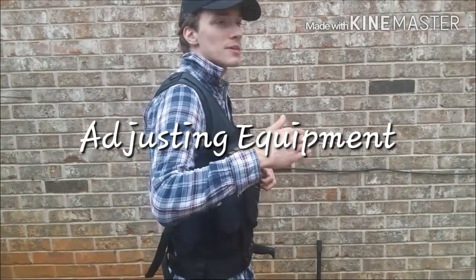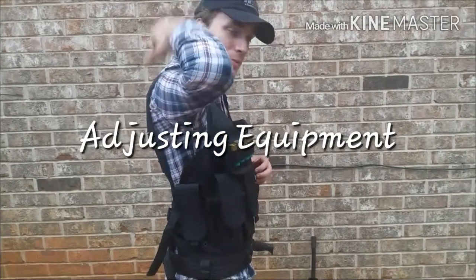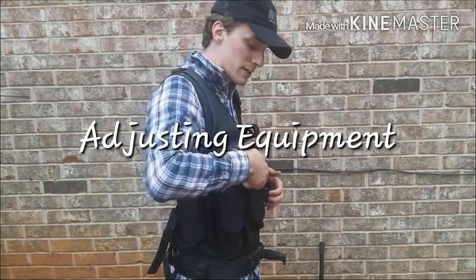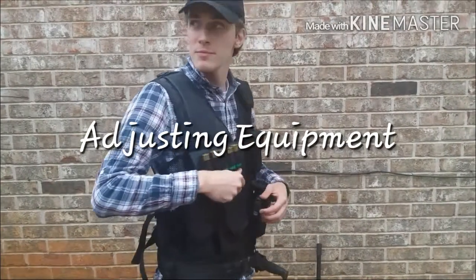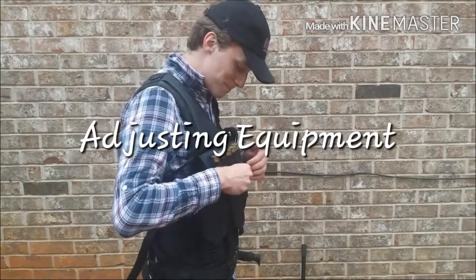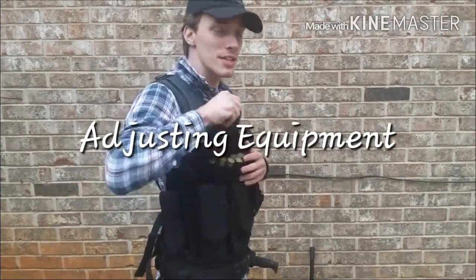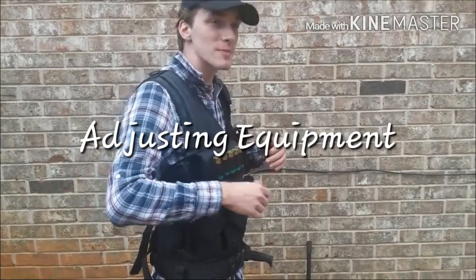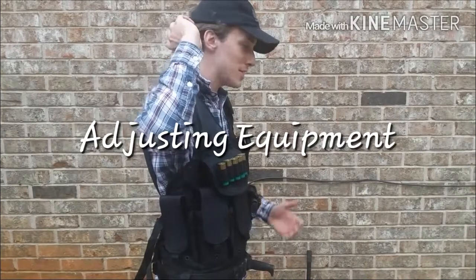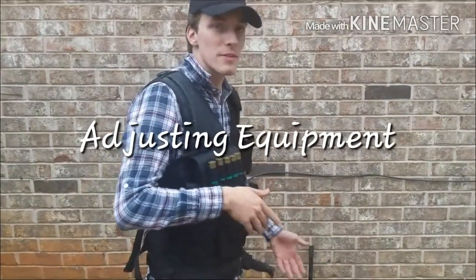Eventually I'm going to get a shotgun scabbard and put that on my back to give me a way to carry the shotgun. That way I can keep my shotgun on me, so these shell holders aren't useless. And I'd have a third weapon to use in close quarters — I can pull that shotgun out instead of just having my rifle.